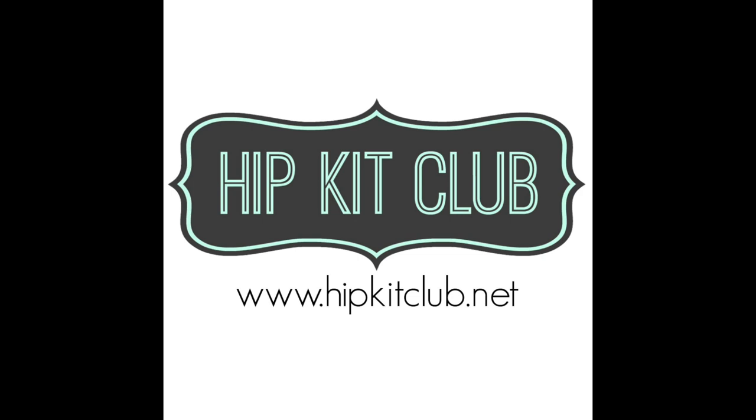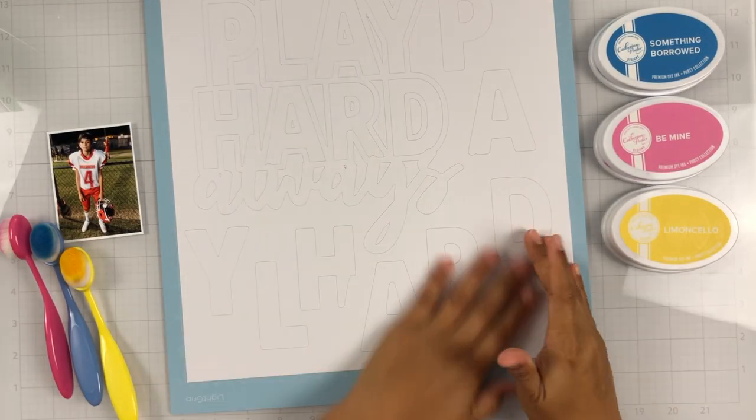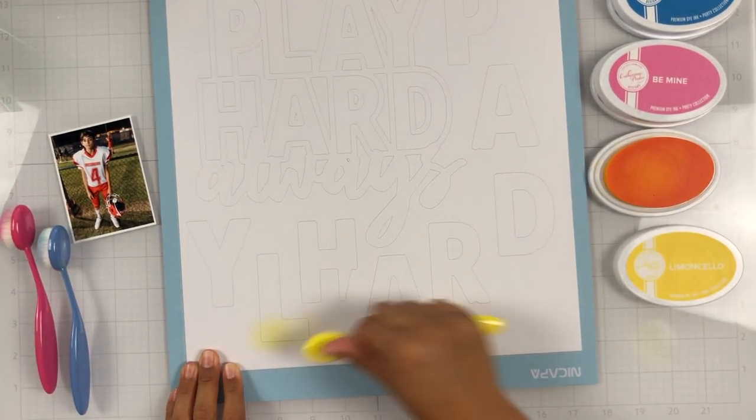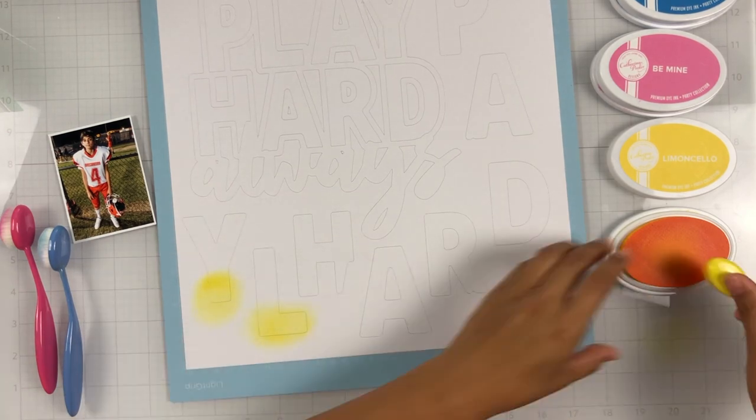Hey everyone, it's Brie. I'm back with another scrapbook process video for the Hip Kit Club design team. Today is Mixed Media Monday and I am working with the August 2021 Hip Kits.